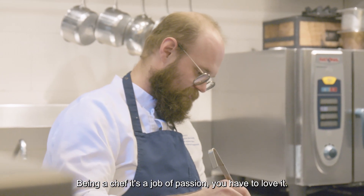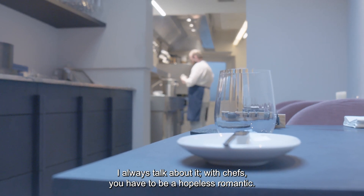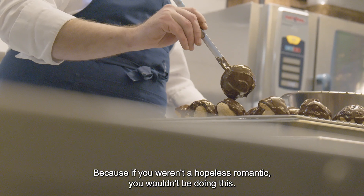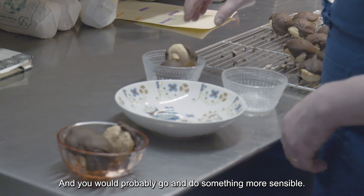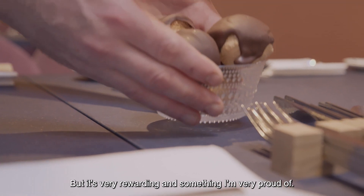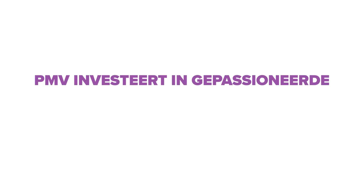Being a chef is a job of passion — you have to love it. I always say chefs have to be hopeless romantics, because if you wouldn't be a hopeless romantic, you wouldn't be doing this. You would wake up one day and say to yourself, why am I doing this? And you would probably go do something more sensible. But it's very rewarding, and something I'm very proud of. It's hard, but I really care about that.